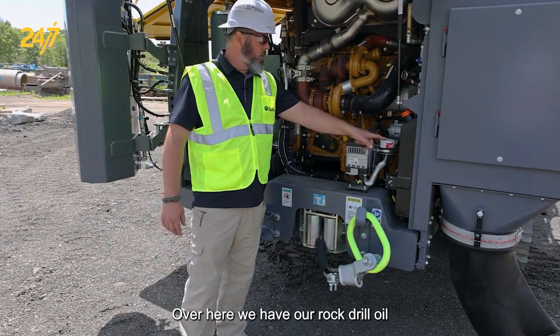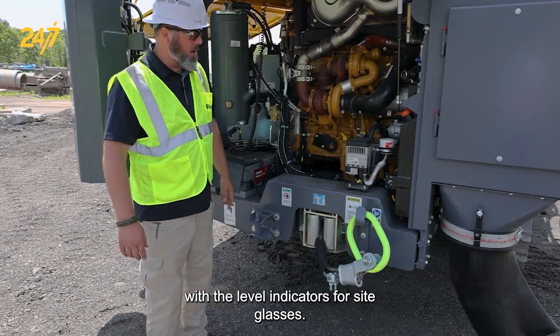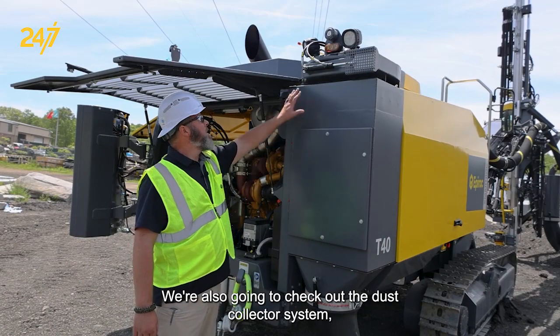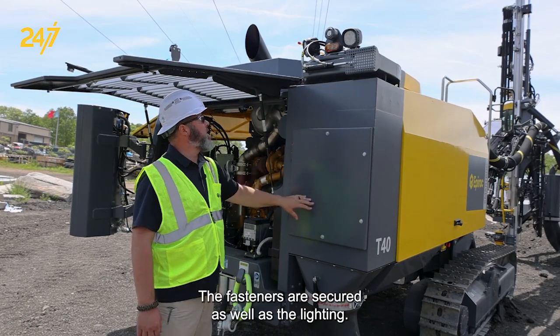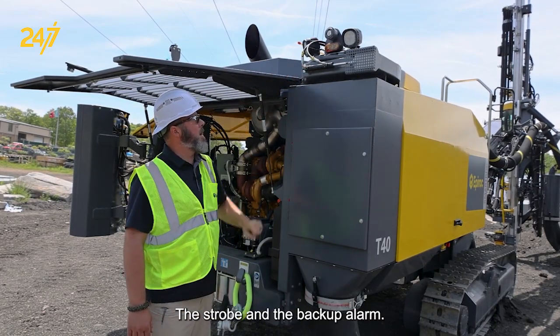Over here, we have our rock drill oil with the level indicators and sight glasses. We're also going to check out the dust collector system, make sure there's no leaks coming from the hoses in this area. The fasteners are secured, as well as the lighting — no damage to the strobe and the backup alarm.